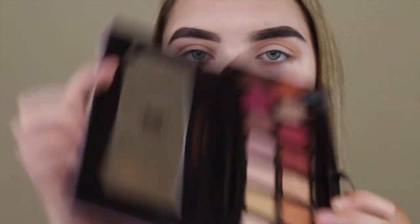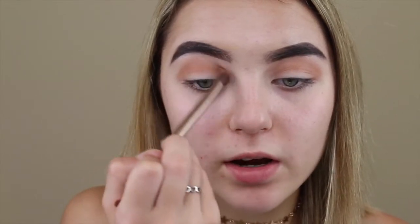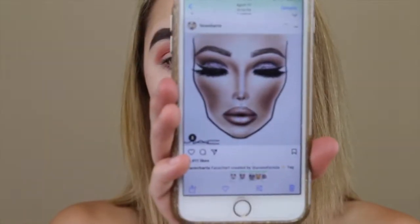There's a little bit of a lighting change. I had to go retrieve my Modern Renaissance palette and I will be taking Burnt Orange right here on this little tapered brush - this is the Naked 2 brush - and I'll be putting it right there with that other orangey kind of shade. Next I'll be taking Love Letter right here and just putting it right there.